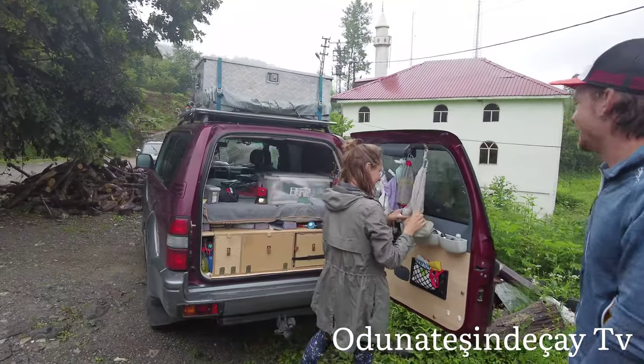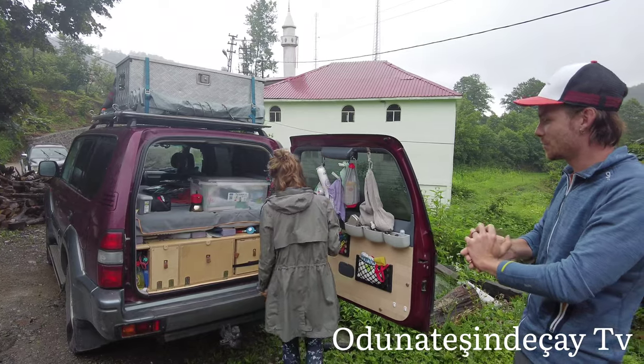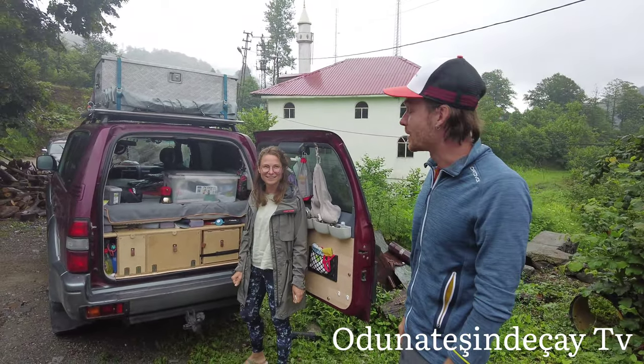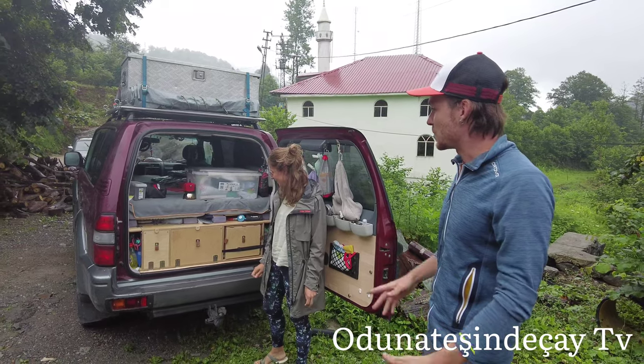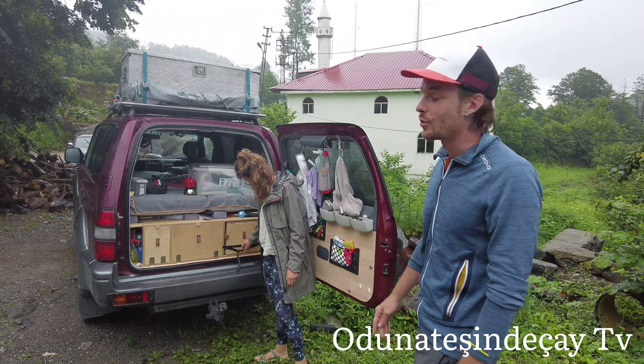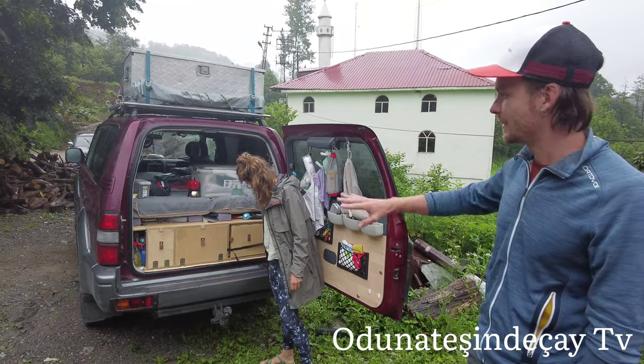Hello there! Welcome to our home — a Toyota Land Cruiser 90 model series, a mini off-road camper. We're driving through the Balkans, now Turkey, going to Central Asia. And as you can see, we built it ourselves.